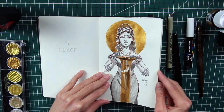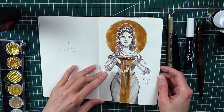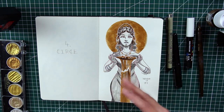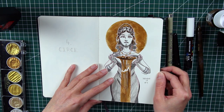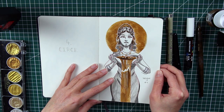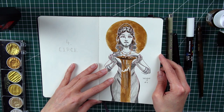Next it's Circe, one of the great witches of Greek mythology. I used a lot of inspiration from Pinterest for this Inktober, mixing references to create my own version. So here's Circe with her cup that she's pouring from. I really like her hair jewels.